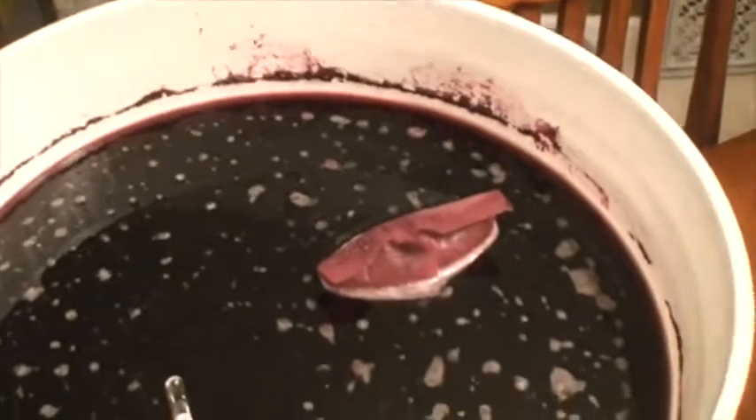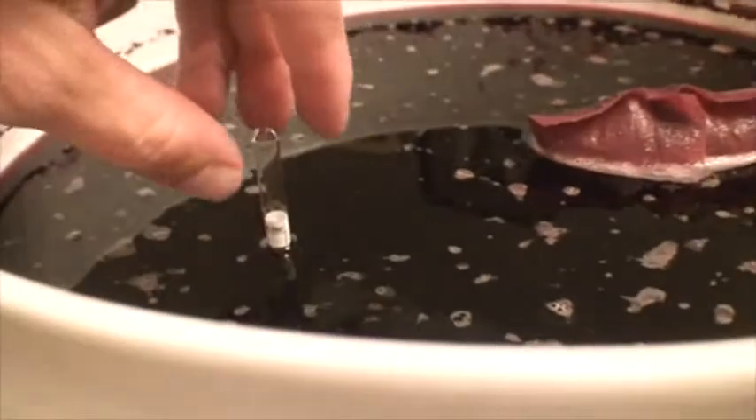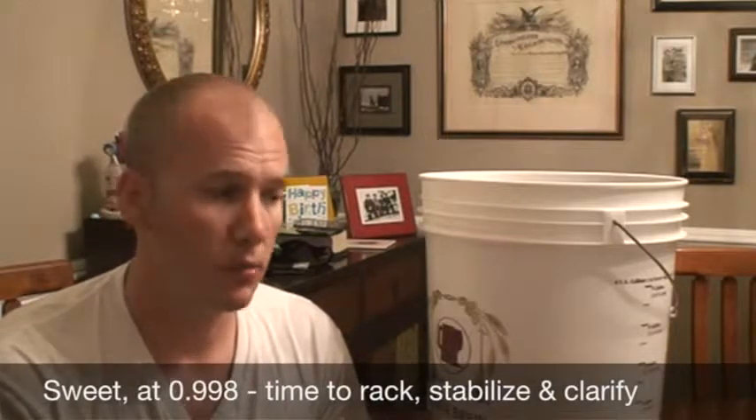There's a bag of oak chips in there, and the reading I'm getting is right down here. Pulling it over, I think we're right at 0.998, which is what we need. The next step is racking into the carboy and then mixing in the sulfites — stuff to make sure fermentation has stopped — then adding a few other additives to help with clarification.